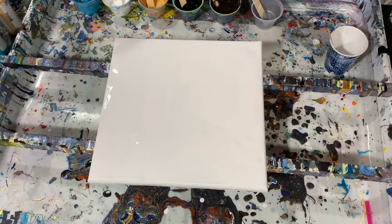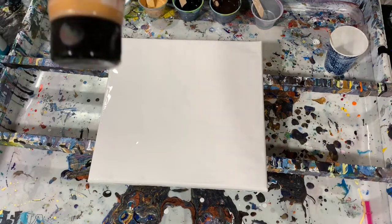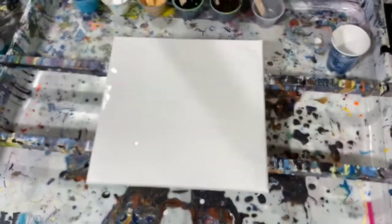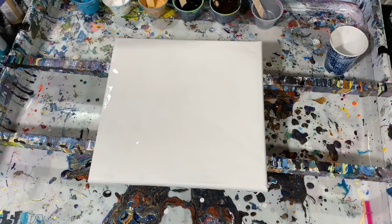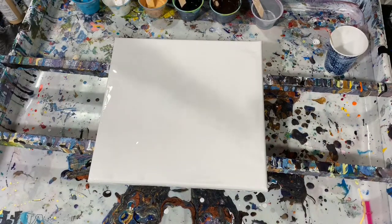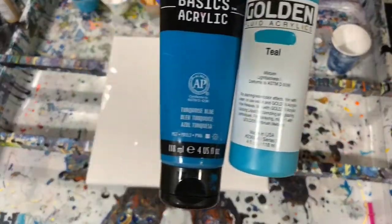My next color is a combination of Amsterdam Deep Gold and Golden Iridescent Gold Fine. My next color is Liquitex Basics Turquoise Blue and Golden Fluid Acrylic Teal — a combination of those two pretty colors.